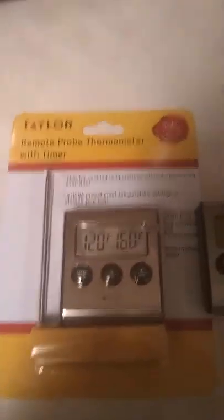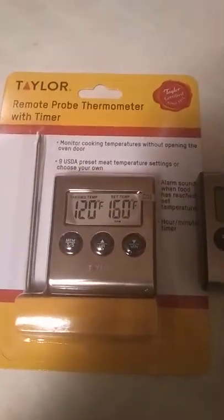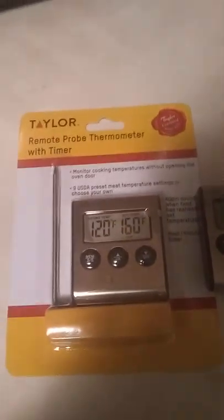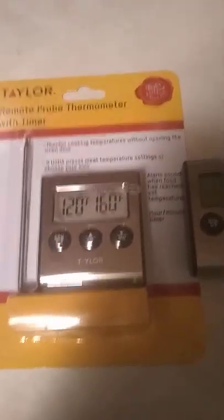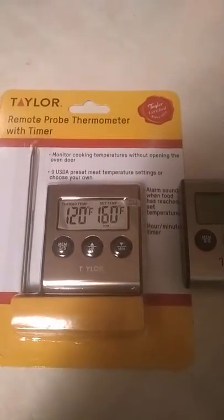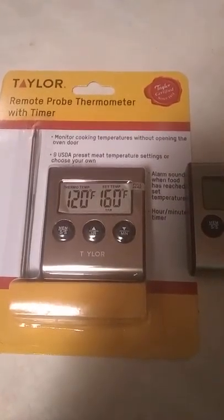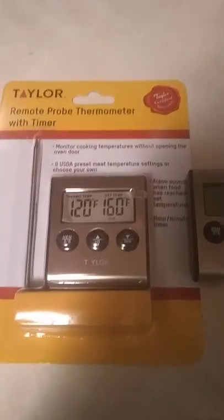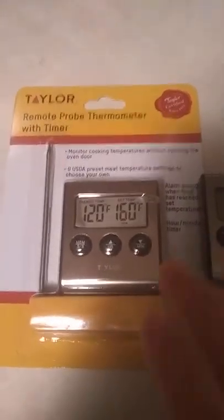This one is not Bluetooth. They do make Bluetooth thermometers where you can download the app on your phone or tablet, so you can be inside chilling — watching a football game, basketball game, or eating — waiting for your cook to get done. You don't have to go outside and check the temp; you can just check it on your phone and it'll let you know what degree you're at, what temp you're at, and how much longer you've got for the cook to be done.